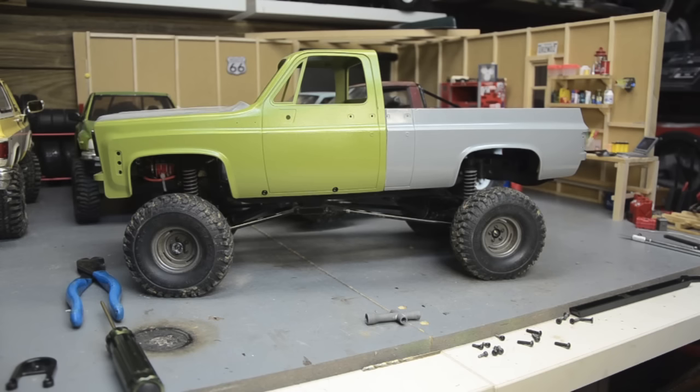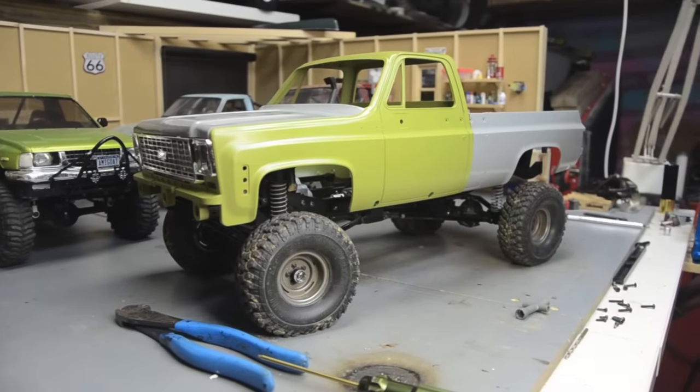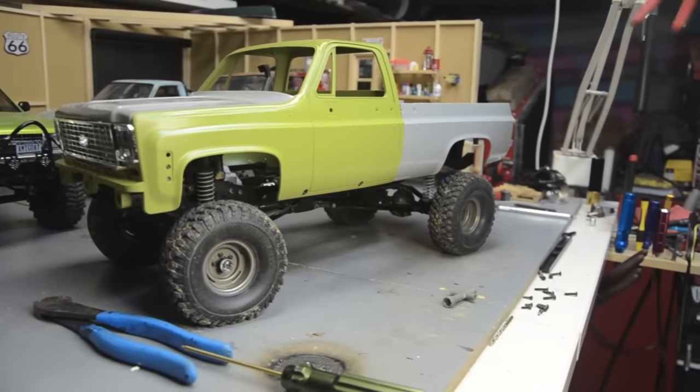Since I swapped the shock mounts the rear suspension is jacked up a bit, so I cranked the coilovers and need to go a little further — probably going to have to change shocks. I'm thinking about going with more of a stock-looking RC4WD ultimate scale shock or something. I still don't know whether I want this to be a crawling rig or just another scale truck. I always say I want to build a hardcore crawler but it always turns out scale — that's my curse.